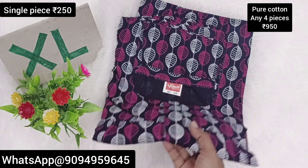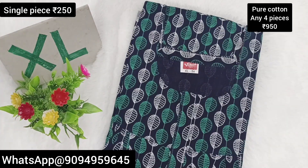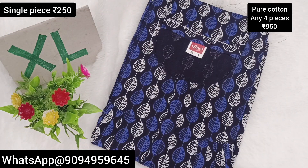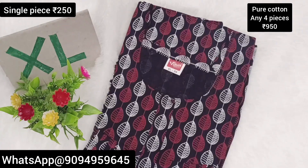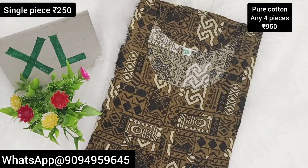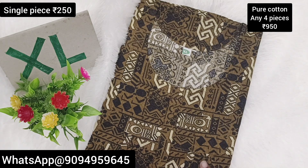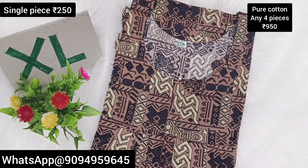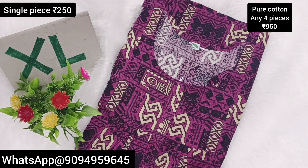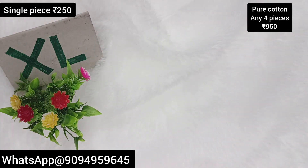This is a 100% pure cotton collection. In this price, you can grab a brand collection. Let's grab the collections and take a screenshot. You can check the WhatsApp number. We don't have to pay for online payment — if you do online payment, we will dispatch the next day.